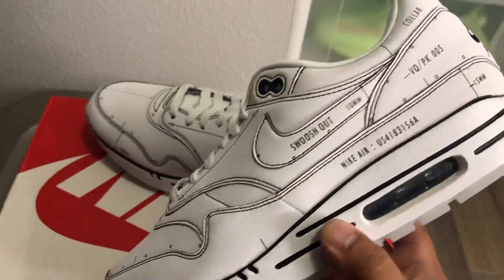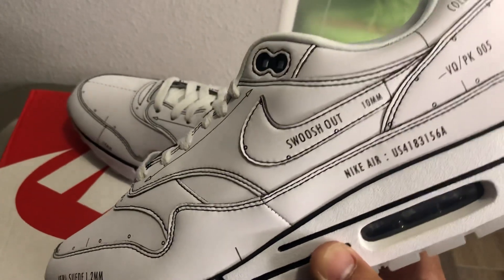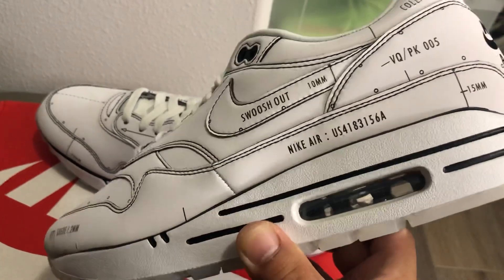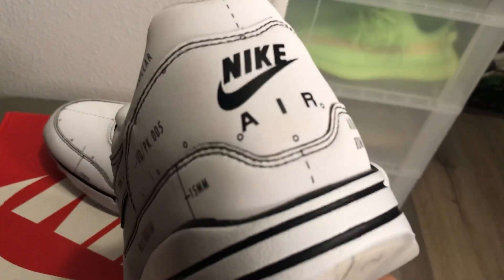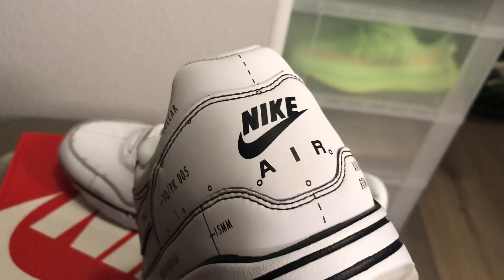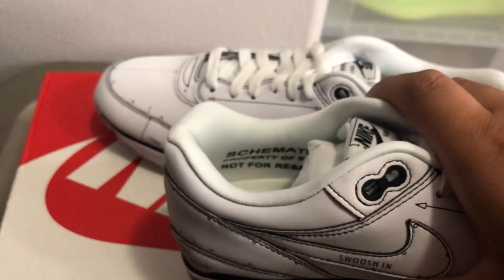It has all these outlines, like a pencil sketch, and then it has words on it — 'Swoosh,' dimensions like 10 millimeters, 'Nike Air,' style code US 4183156A, the colorway, and then it has this little stitching kind of thing. It also says 'Not for Resale' right there.